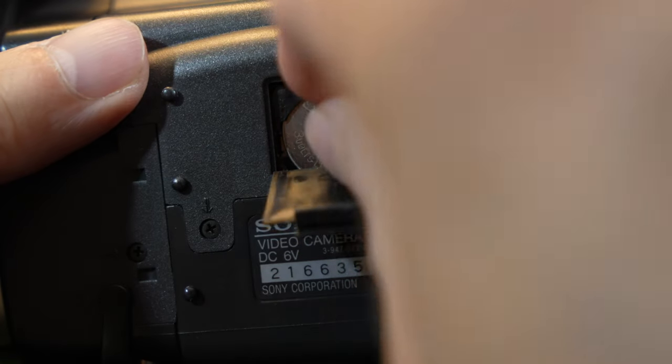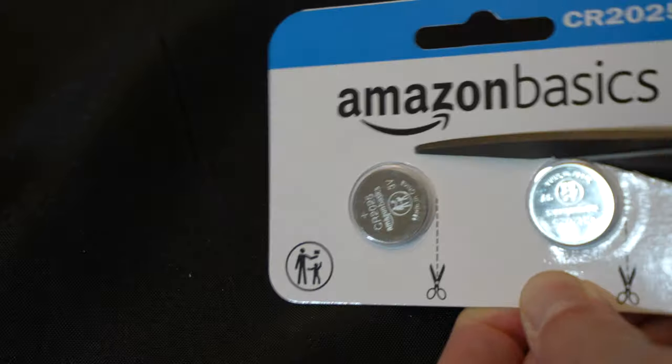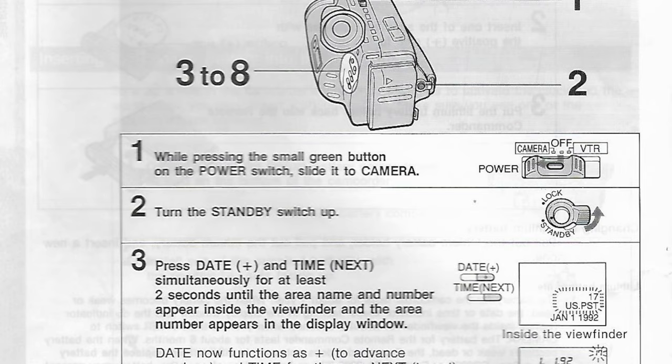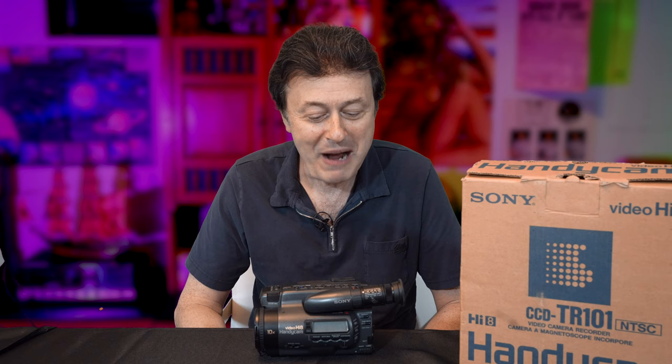This camera uses a CR2025 battery at the base to set the time and date function. I ordered a new battery because I wanted to see if I really could set the date to the year 2021 — this is from 1992. Do they have the date available for 2021? To set the date, you have to repeatedly press the date button forward. Here's 2009, 10, 11, 12, 15, 16, 17, 19, 20 — and then it goes back to 1992. I guess they figured after 2020, if anybody's using this camera, there's no hope for them.